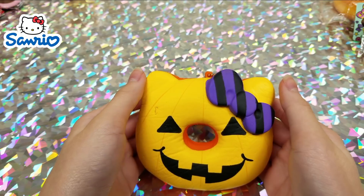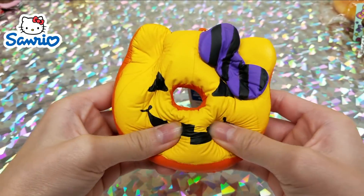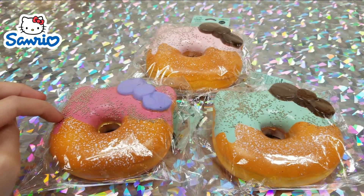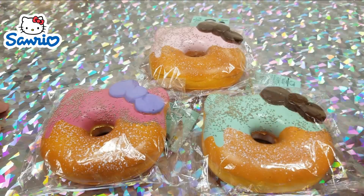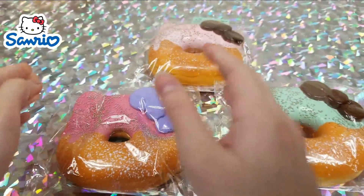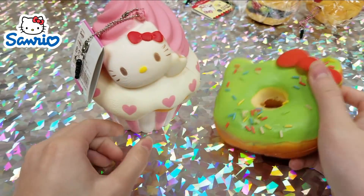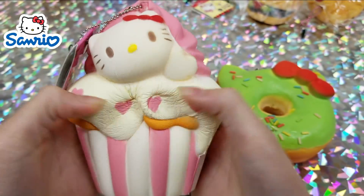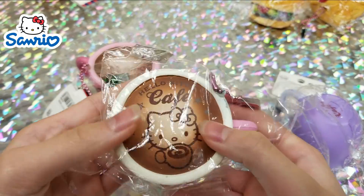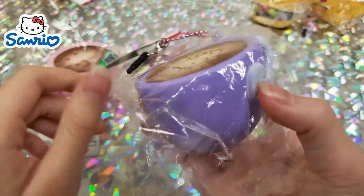Moving on to Sanrio and Hello Kitty stuff: first we have Hello Kitty Halloween donuts — one with dark pink, one with light pink, and one with blue, and they also have beads on them. Next we have a Hello Kitty donut with sprinkles and a Hello Kitty cupcake. Then we have Hello Kitty Sanrio coffee mugs: a white cup, a pink cup, and a purple cup.